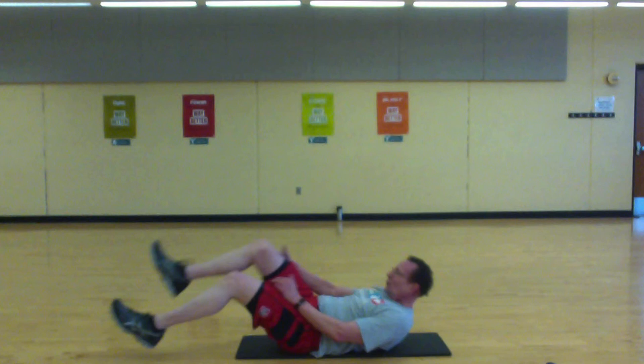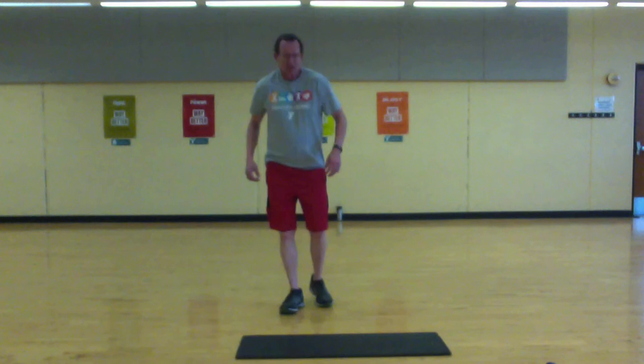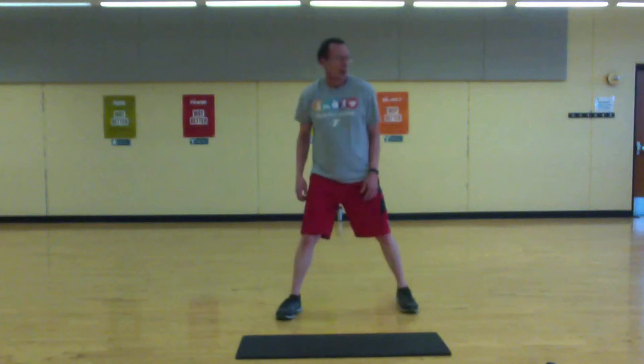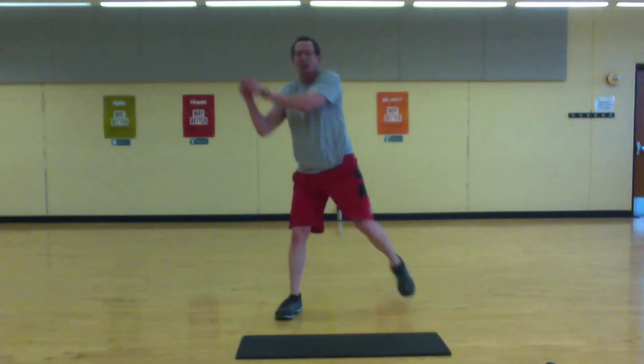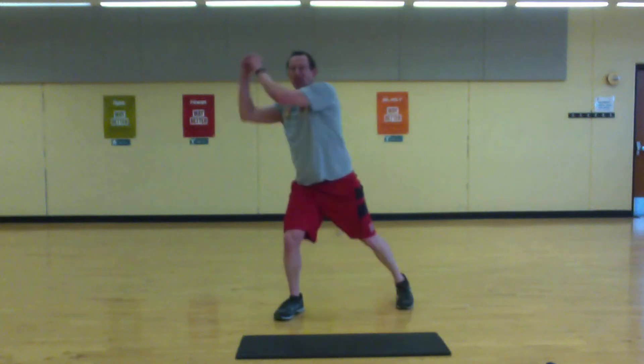Okay, knee drives — get a tight core, pull with your core. Strong pull, a little rotation in there. Get ready in three, two, one, let's go. At the halfway mark we'll switch sides.